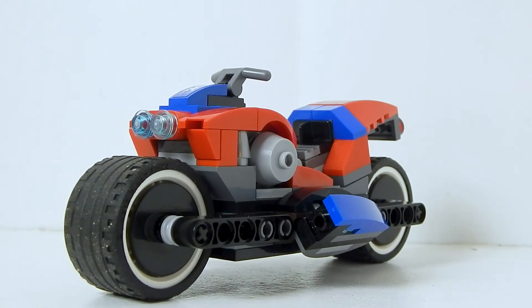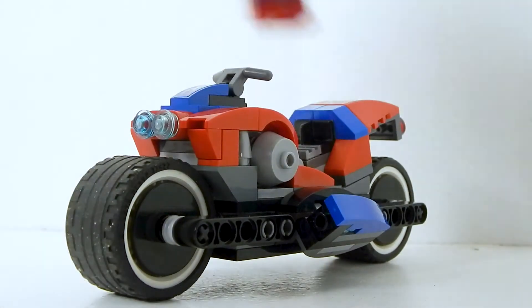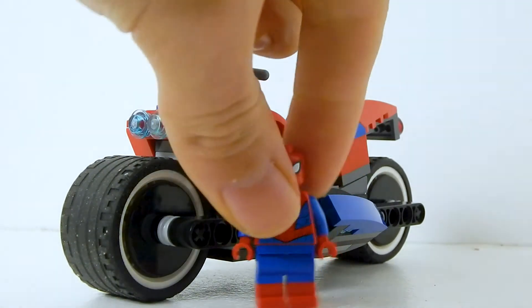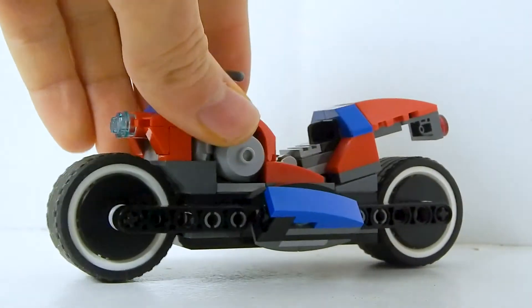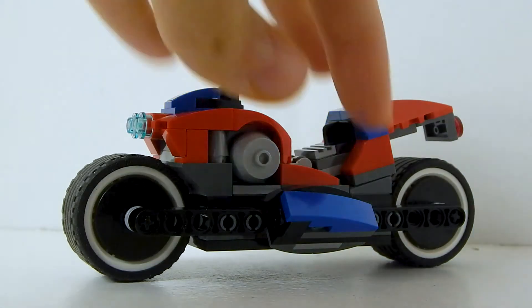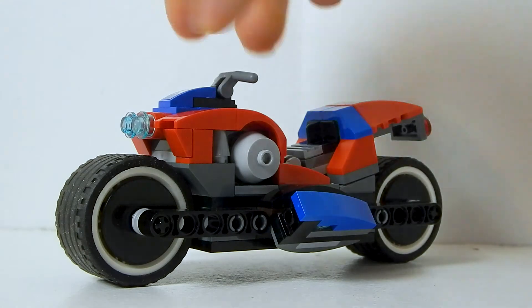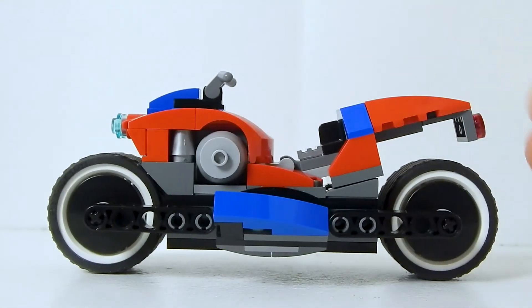Here is the main build of the whole set. The set is called Spider-Man Bike Rescue, which actually confuses me — there's no rescuing going on; both Spider-heroes are just attacking Carnage. This bike is ridiculously oversized — it's nuts — but it's a very nice design. It rolls really well and it can tilt back and forth, so for kids wanting to play with it, this is great. For adults wanting to display it, maybe less so because it's so oversized, but it was a lot of fun to build. It's built on a hinge, which gives it that curved look.